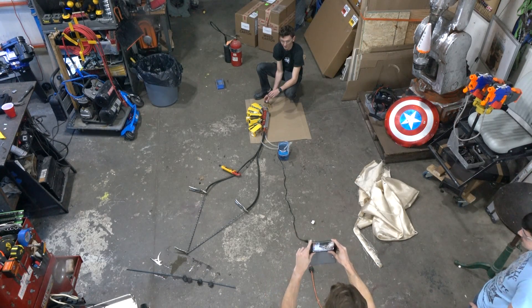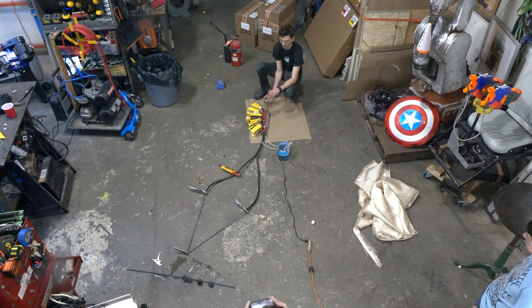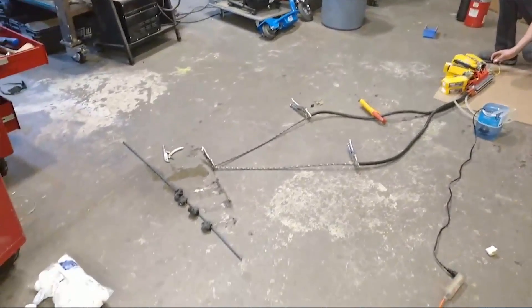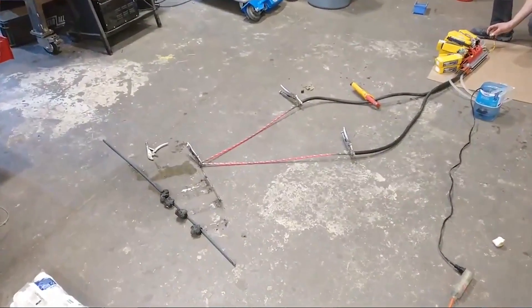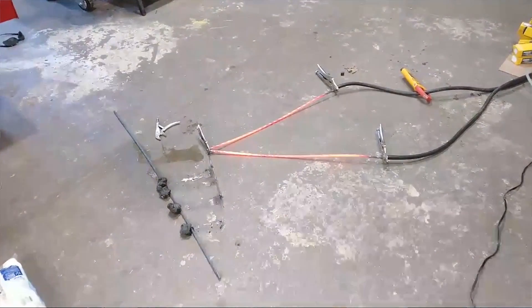Ready? And go. 900 amps. 600. That was quick. 500.